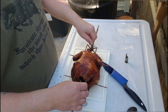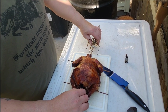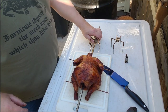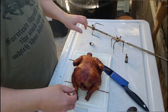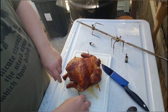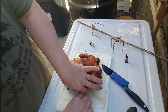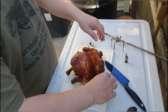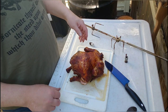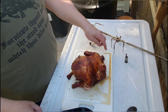That chicken smells fantastic. Pull the skewers out. Oh, the juice is running out of that baby. Juice filled that baby up right there.